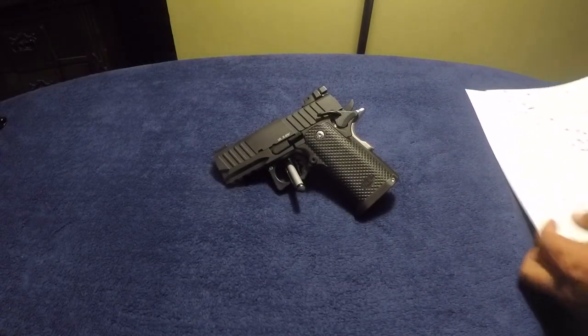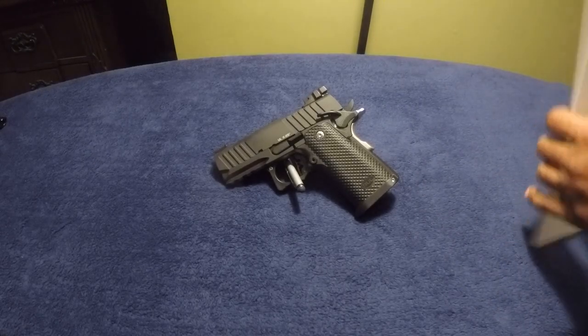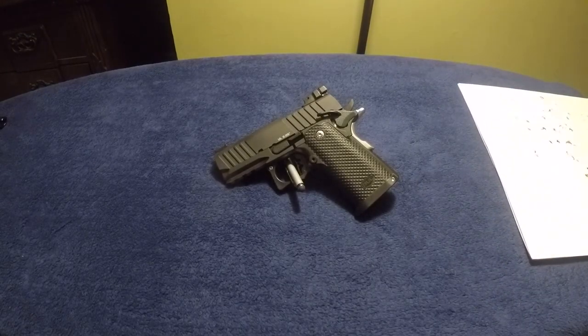I didn't talk about the trigger last time. I did a three-pull average with my trigger gauge and averaged out at 2 pounds 14 ounces. It's a little light but it's a very nice trigger. I didn't have any issues with the ammo, the shooting, or any hangups.